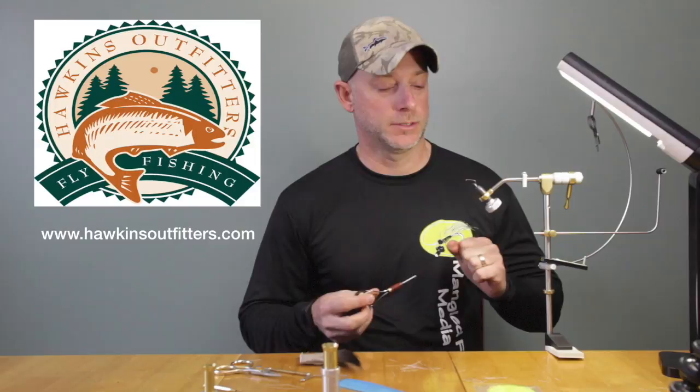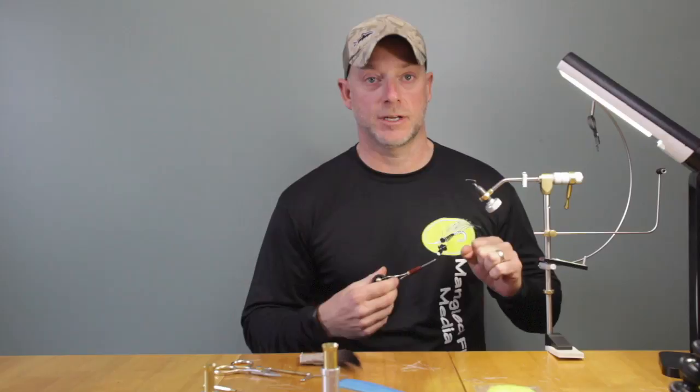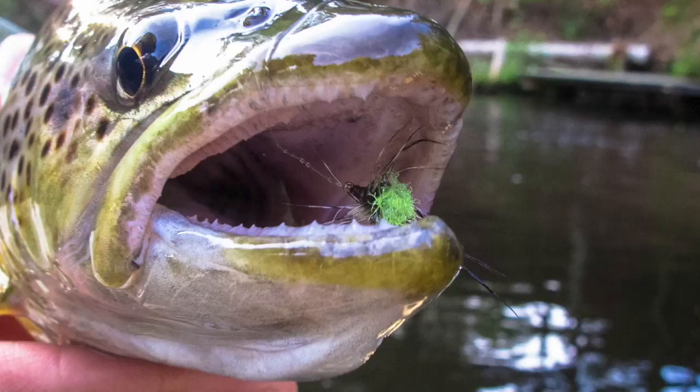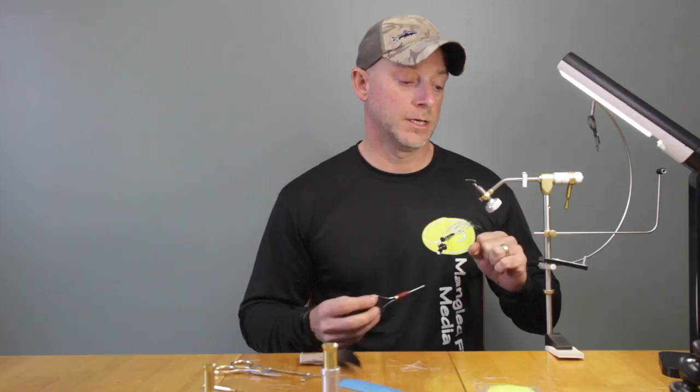Hi, my name is Ed McCoy. I'm with Hawkins Outfitters and today we're going to tie one of my favorite flies. I tie this in a variety of different sizes for a couple of different hatches. This one is called the AP Spinner — AP stands for All Purpose. It's been a very good bug for me lately. The last few years it's taken a lot of good fish. I'll fish this sometimes just blind during the day as well as during a spinner fall or even an emergence in the afternoon.